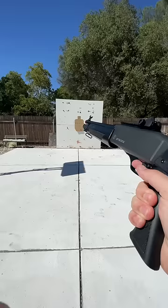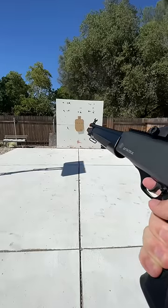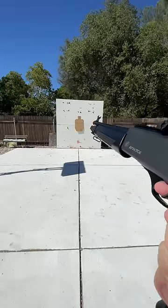You can only put one shell in at a time. Alright guys, we're outside at an ideal shotgun range and we're going to see if we can get a decent spread from the single barrel on triple shot mode.